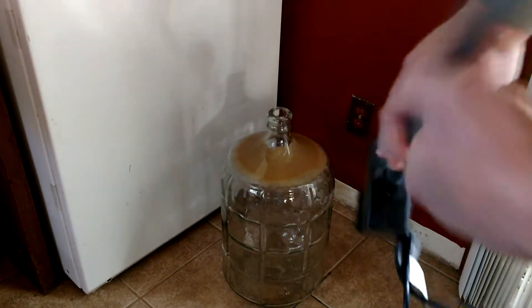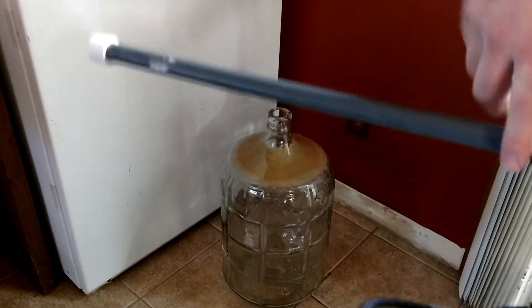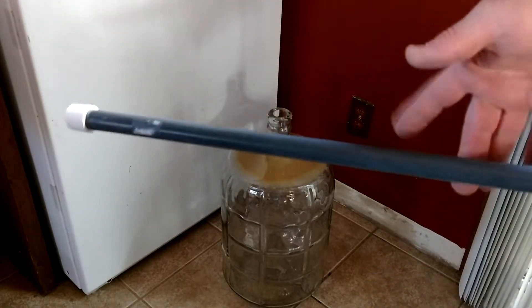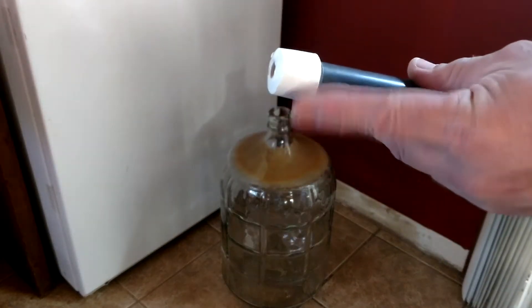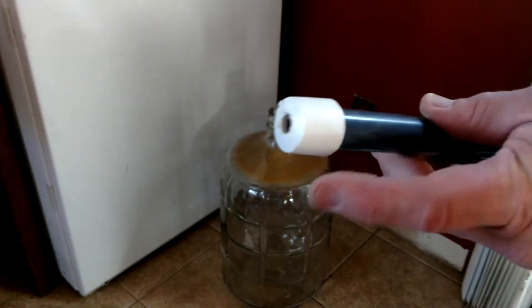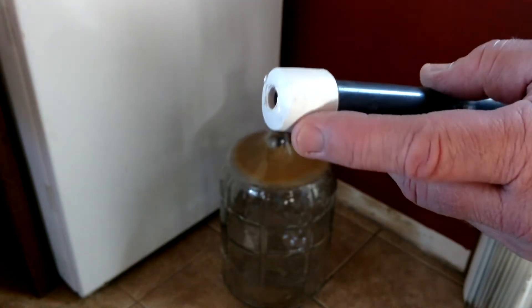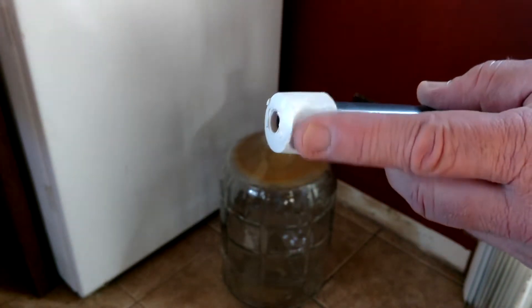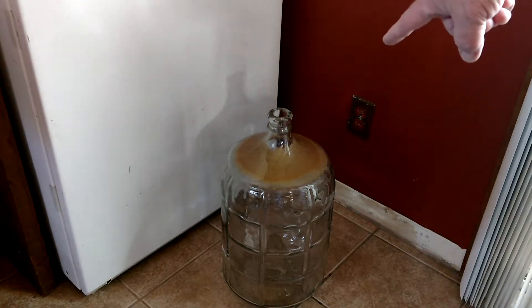What you have to do is go to the sprinkler section and get the 18 inch sprinkler pipe — it'll be threaded on both ends. Then go to the plumbing section and get the white plastic cap. You'll have to sand it down in order for it to fit inside the carboy.